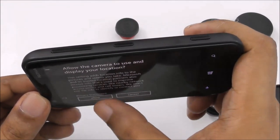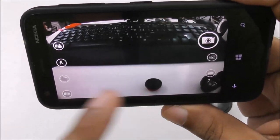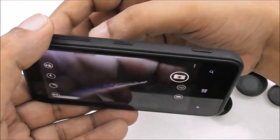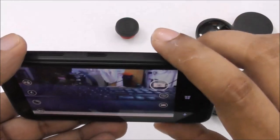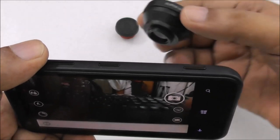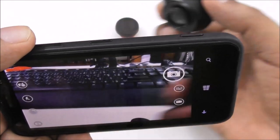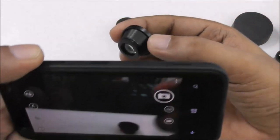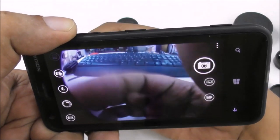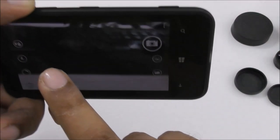Now you can see here a very wide angle — you can see the full keyboard. If I bring out the lens from here, the keyboard looks this small, not as wide. And if I use this wide angle lens you can really see the difference. Without it, you can't even see the full keyboard.